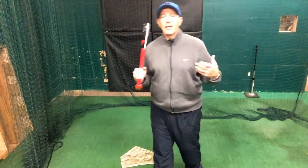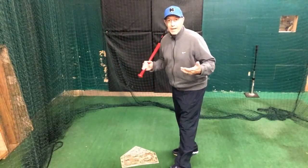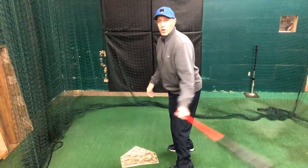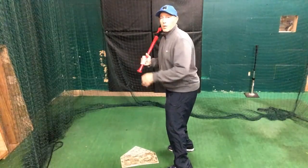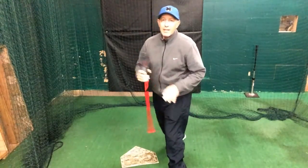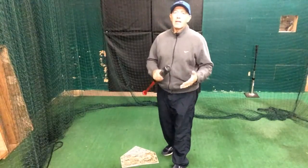Perry will often refer to this as one of the areas where bat exit speed will go and hide, even though we feel like we've barreled up a baseball pretty well. But all of that depends on how we've looked — have we been slightly early to the ball, slightly late, did we not get good leverage, did we not get the lead arm locked up? All of this means we just won't be at our most efficient.